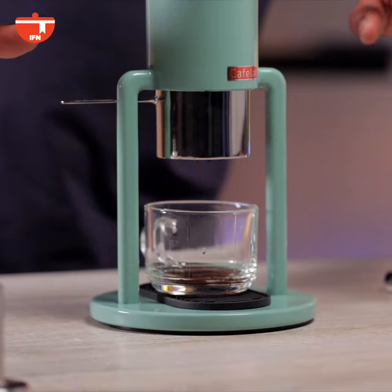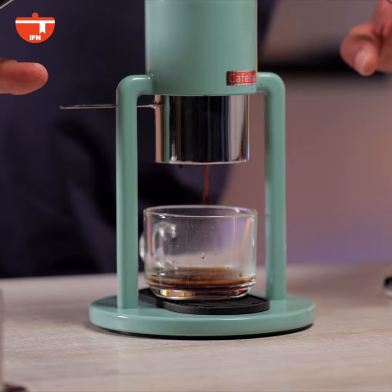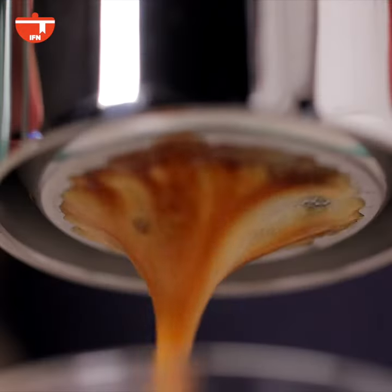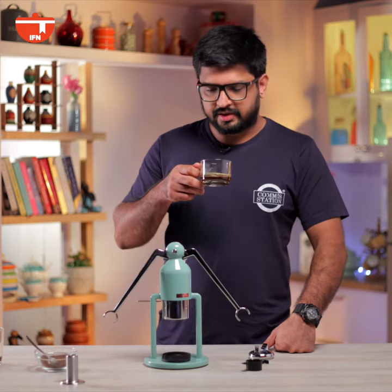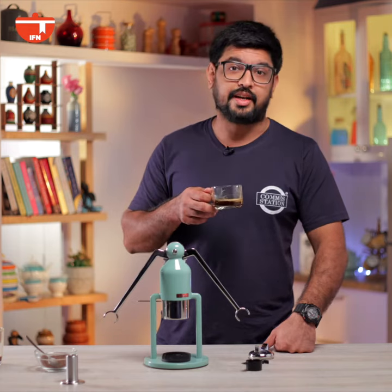You start to see the first few drops of the coffee coming out — liquid gold as I call it. Maintaining an even pressure to make sure we get that really good extraction. That is exactly what I want from an espresso machine of this nature. Wow, I mean look at that crema! So let me try my first sip of this coffee. It looks really good, smells really good, and it has great body.